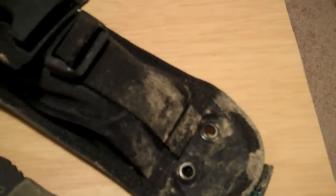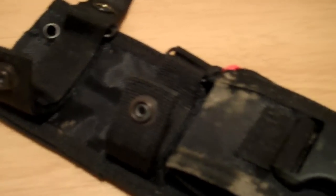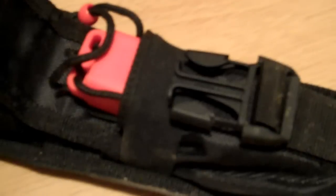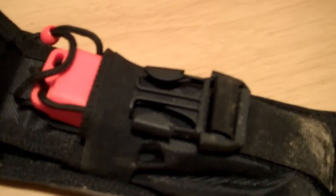It also comes with a very nice nylon sheath, with a nice roomy pouch up front for storing different things. I happen to have a metal match in there for starting fires.